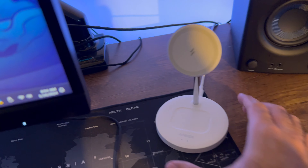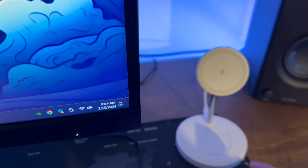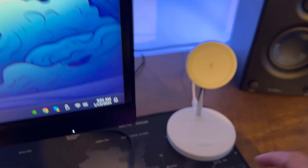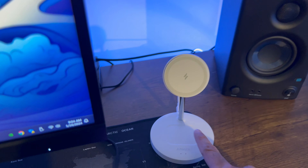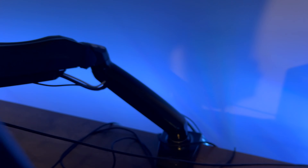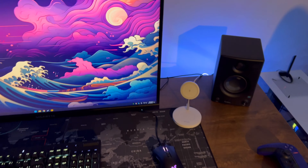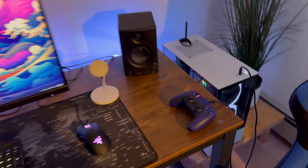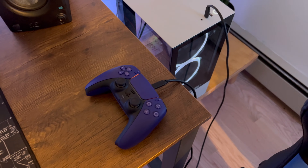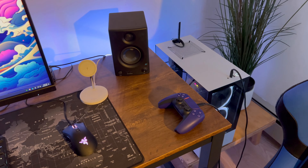Next I have an Anker two-in-one charger with MagSafe hooked up to USB-C on the other side, which also charges the AirPods. As for the monitor arm, it's a pretty straightforward one — I've hidden some cables in there, though I haven't done a great job with cable management. I've got some stuff coming in to help with that. As I mentioned, this desk setup is a raw one — this is exactly how I use the system.